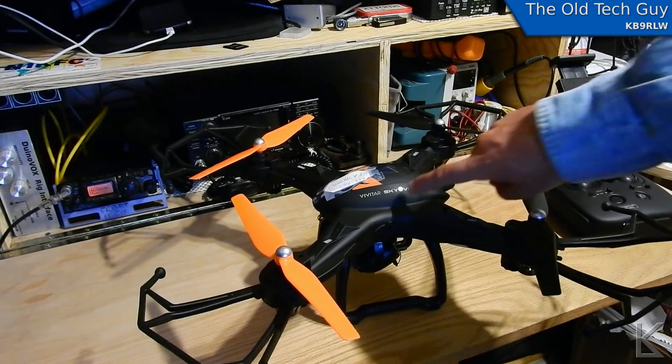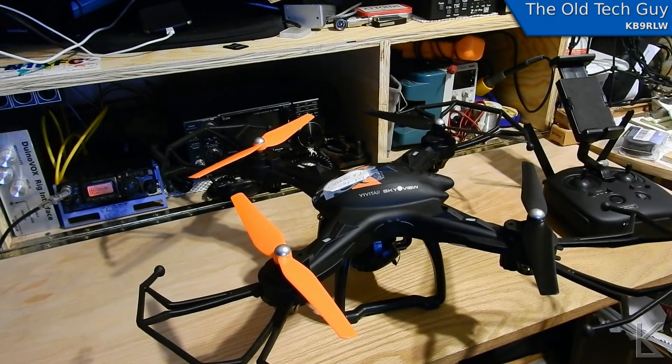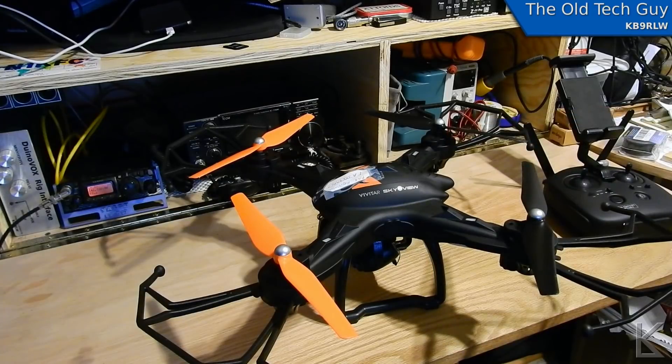Sky-Eye View — you can tell they sort of thought about that. It's got GPS for positional lock, to hold its altitude and its position, which is good for photography.